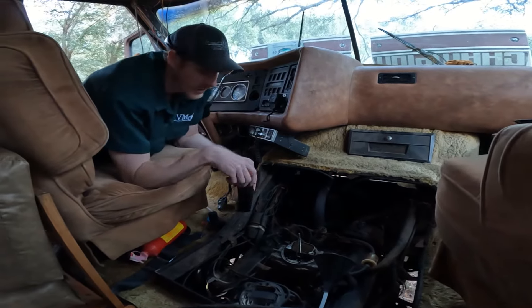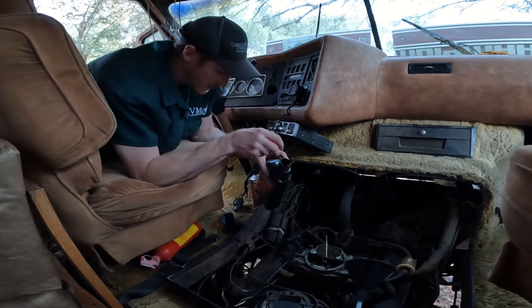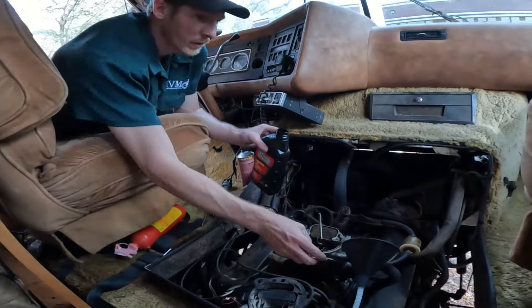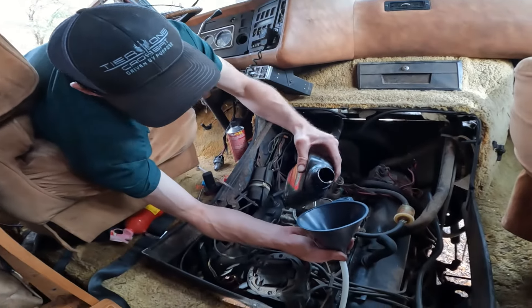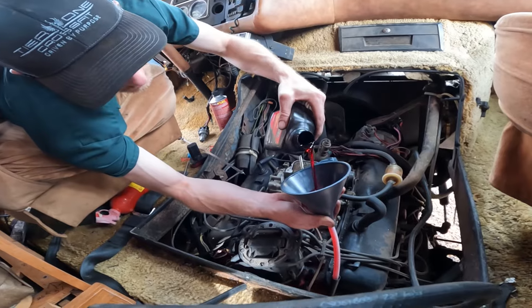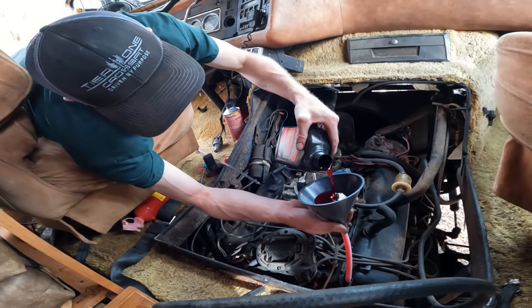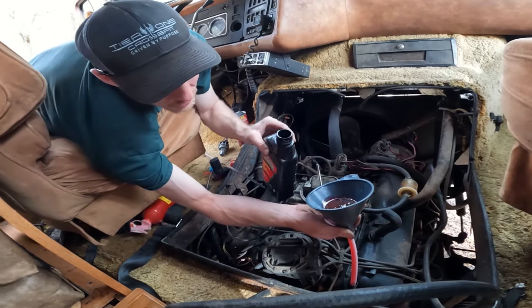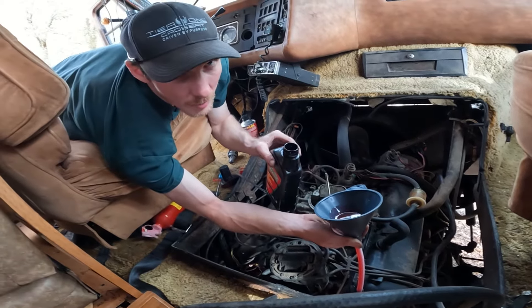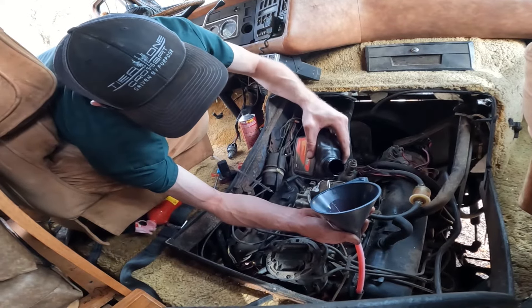So I just checked the trans fluid — it's about a quart low, so I'm going to put a quart in here, fire it back up, fill the carb bowl, and see if we can get it idling again. Lord willing the creek don't rise, we'll get oil pressure. I bet it has oil pressure — it's just these gauges don't work. At least that's what I'm telling myself.